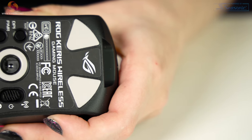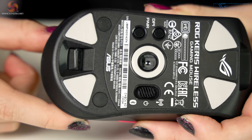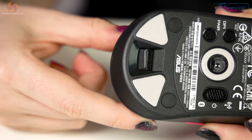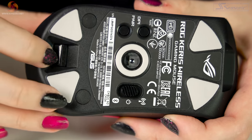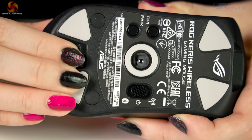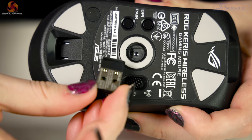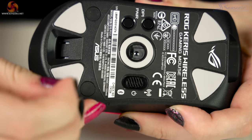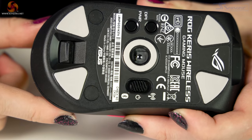Also underneath the DPI button we have the pair buttons on the left, and a button for switching between the 2.4GHz wireless, wired, and Bluetooth LE connections. If you have a keen eye you would also notice an odd cutaway in the bottom of the mouse — this is where the USB dongle lives. It is so neatly tucked away, just so convenient, and no chance of losing it as it's really snug.